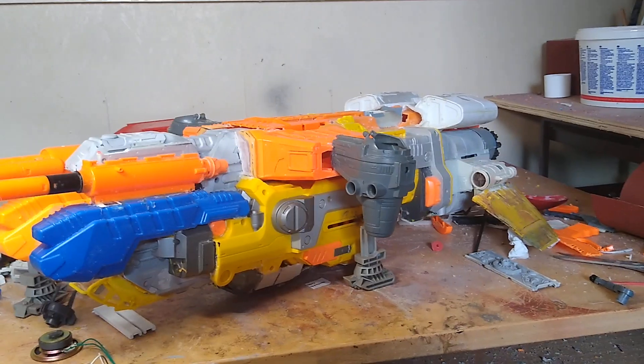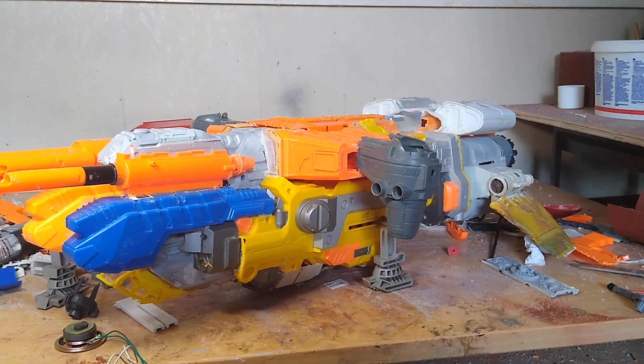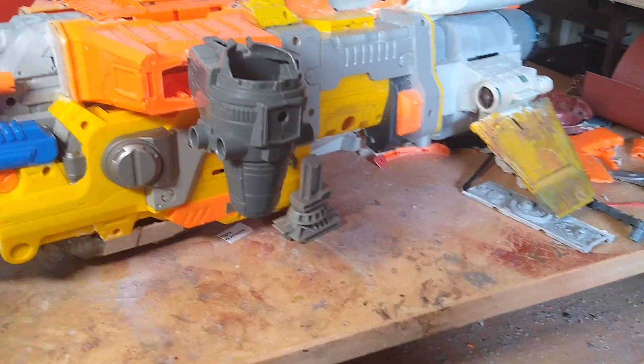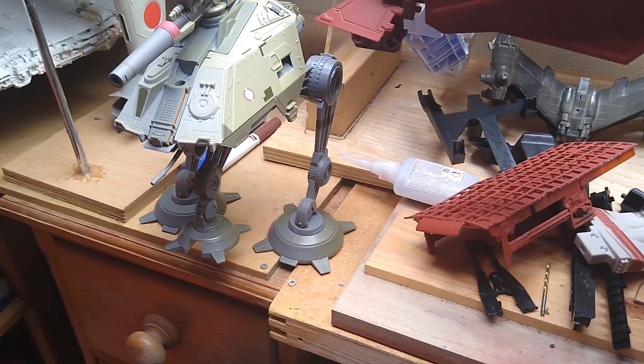This is going to be a long build because there's a lot more to it — every time I add a bit, another bit presents itself as needing adjusting. But it's coming along and I'm happy with the progress I've made this weekend.